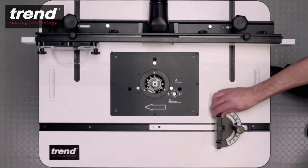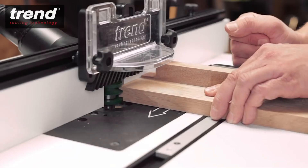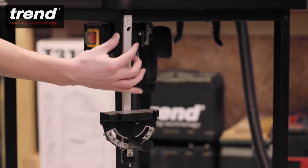The adjustable guided mitre fence can be used to support the workpiece. A sacrificial block can be fitted to avoid split out. The fence can also be stored away when not in use.